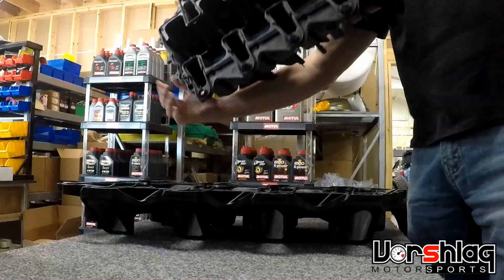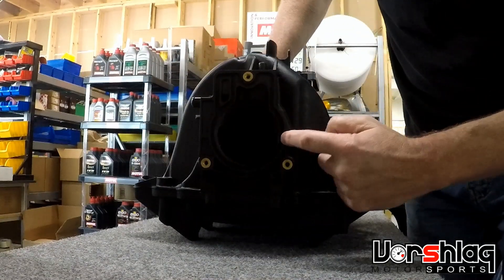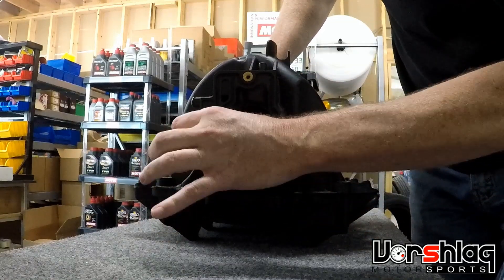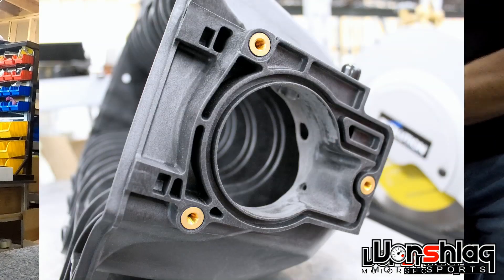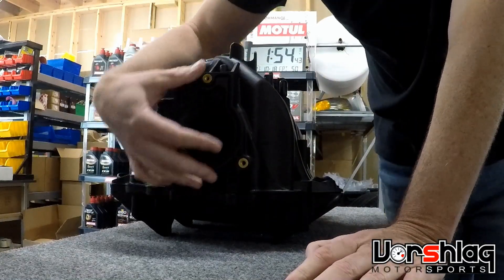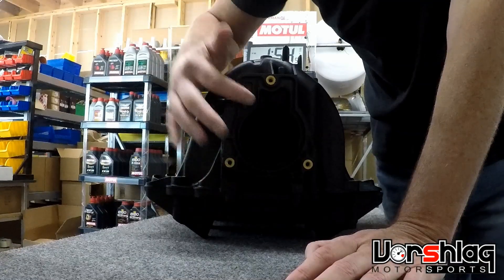On the front opening, unlike the LS2 manifold, this has a smaller 75 millimeter opening. There were some really big protrusions in here that didn't make any sense, so when Evan did the porting on the lower, he also ported this opening. You can't go any bigger though — it's always going to be limited by the three-bolt flange to this 75 millimeter throttle body, so that's going to be a restriction.